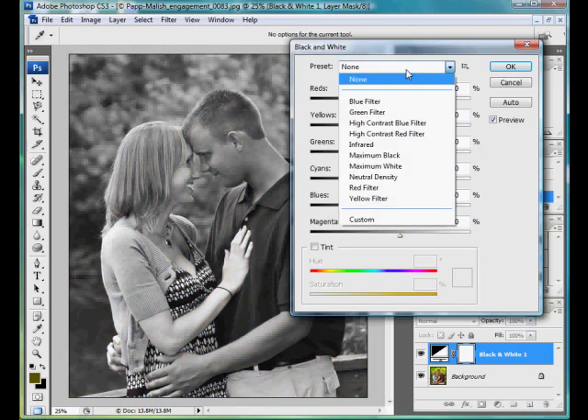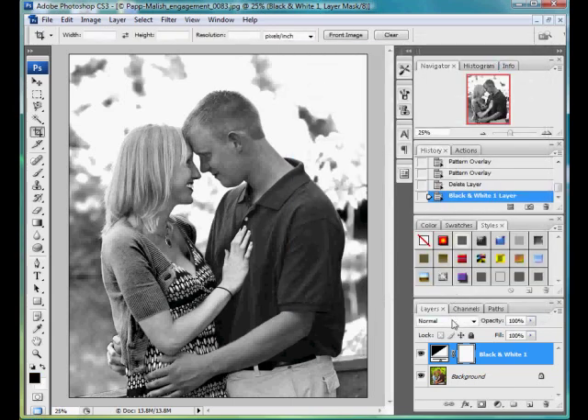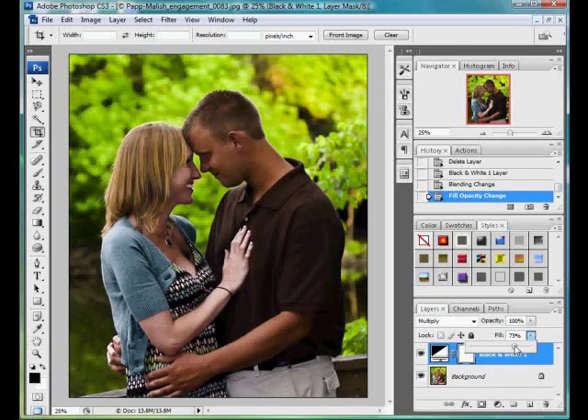I hit OK and CS3 has got different presets. I'm going to choose the infrared since it's a very high contrast. I hit OK. Now I'm going to change the blending mode on this layer to multiply. It's going to really bump my contrast and give me a dark, edgy look. I'm going to adjust my fill and opacity to where I like it — here I'm going to use about 80. Now it's got that edgy look.